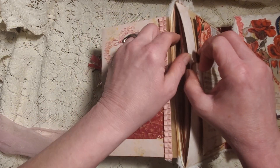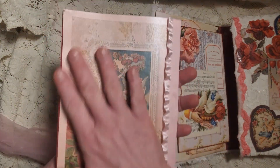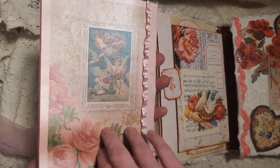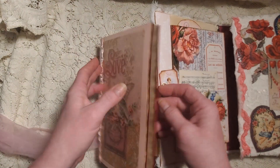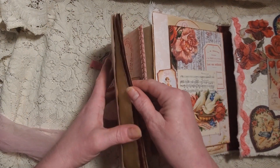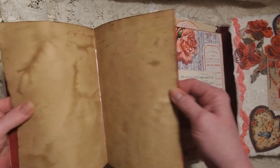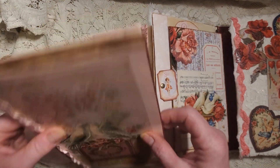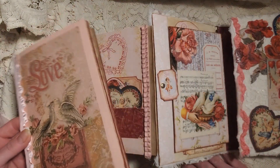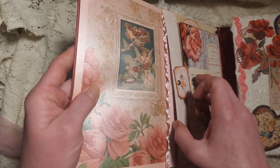Inside this pocket we have a little mini notebook. The digi kit came with these beautiful background pages, so I printed them onto pink satin paper. Flipping through, we've got seven pages, so 28 pages per book — and because we have two of these, you've got 56 pages of journaling room in those two books.